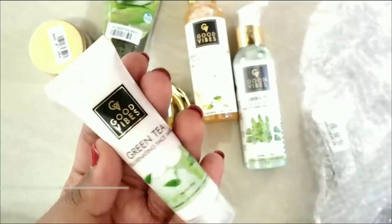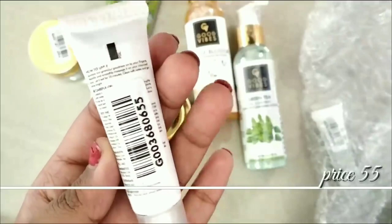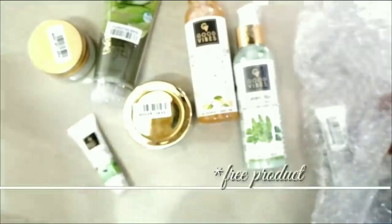Next, a face pack for 55 rupees. If you apply this face pack, I did not notice a significant difference, but it does give a clean face and has a cooling effect. If you have oily skin, you can try it.